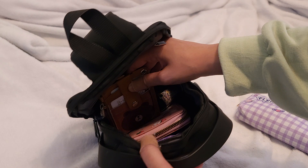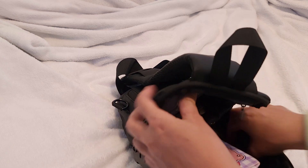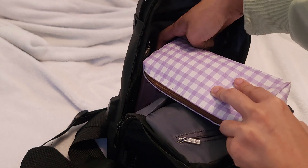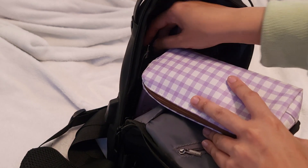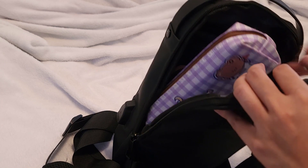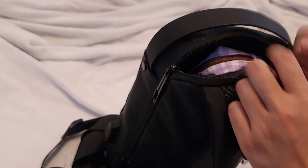I have my handy-dandy screen pristine screen cleaner in there, and my little card holder as well. There's like a little net pocket over here — I like that, it's pretty tall and hefty. I just have this pen in there because I always feel like you need pens and pencils wherever you go. You never know when you're gonna need them.